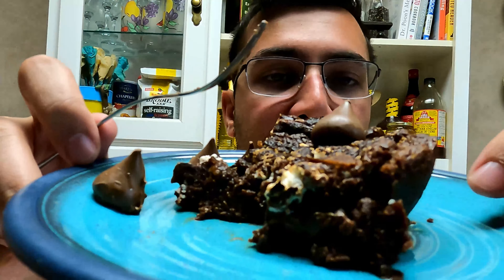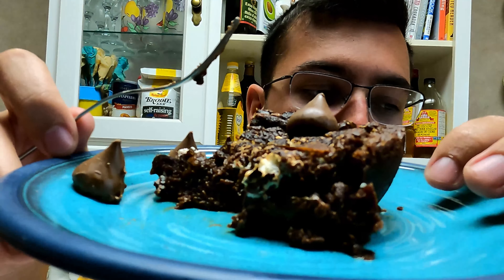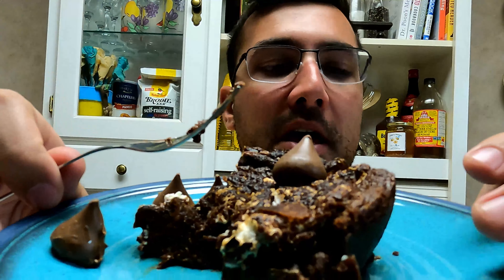This is definitely not a regular brownie — it's really gooey, there's a chocolate infusion happening on the inside, and it is very very smooth. The mix of the chocolate, the Nutella, and the marshmallows has such a good texture and great flavor.